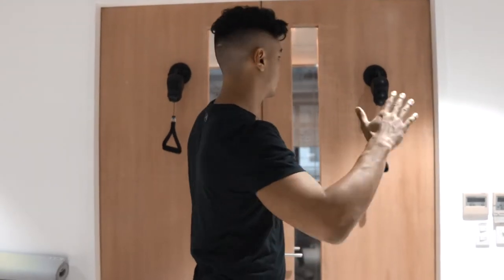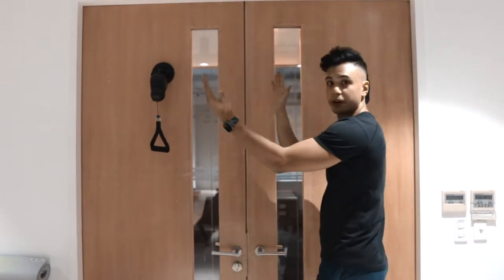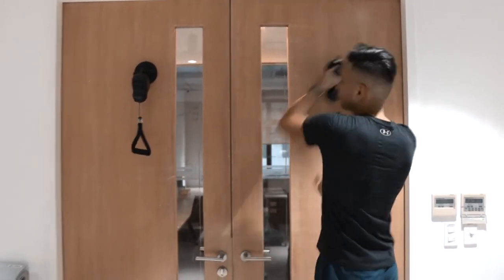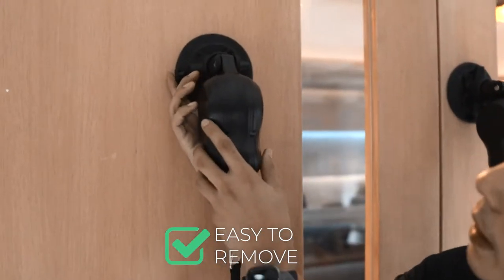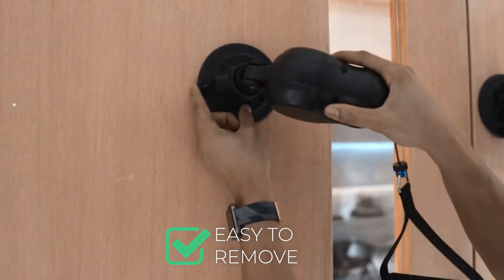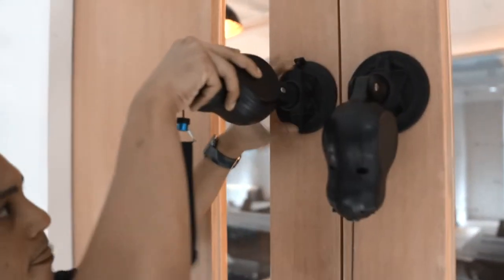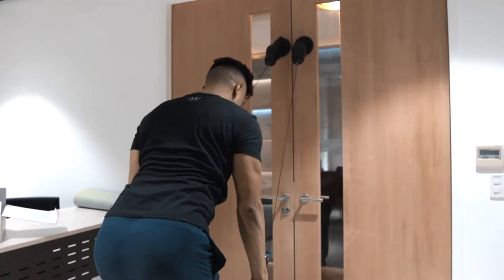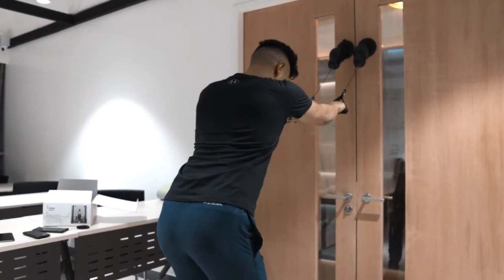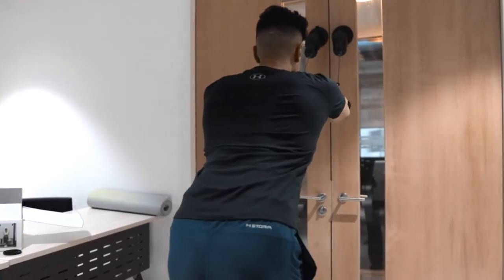Now we're going to switch it up. We're still at about my height but bringing the two sides together. I can easily detach them by pressing this button here. Now we're going to do pullovers — take your butt back, chest out, and pull.